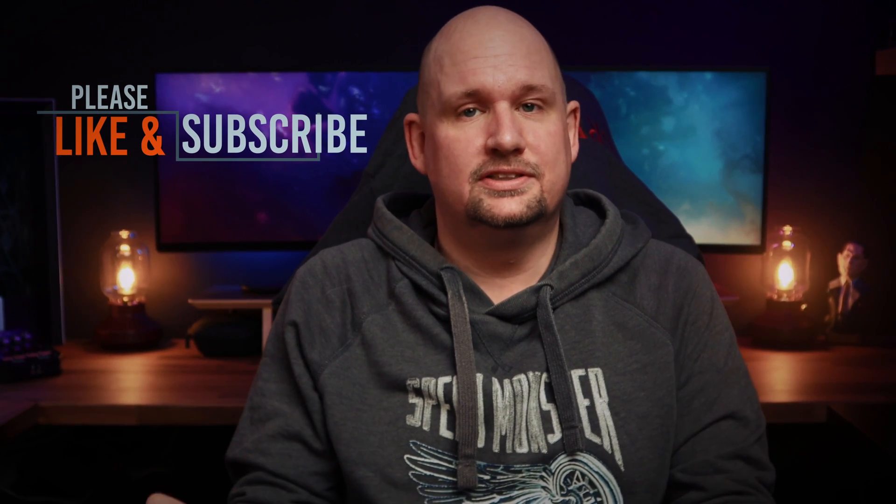If you have any other tips or questions, feel free to drop them in the comments below. If you liked the video and want to see more content like it, please click the like button and consider subscribing. Until next time, this is Razumazoo, signing off.